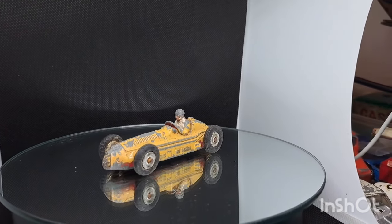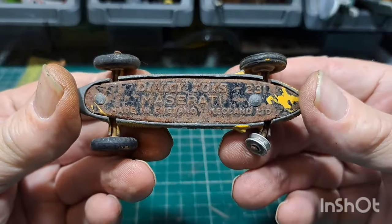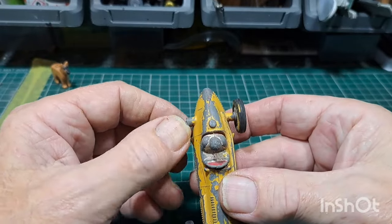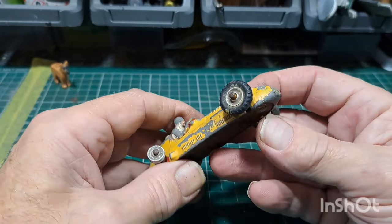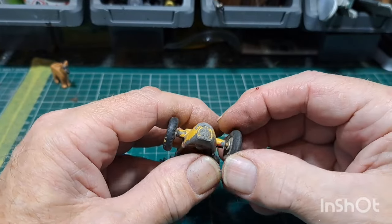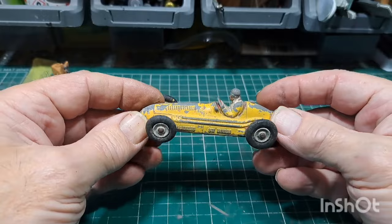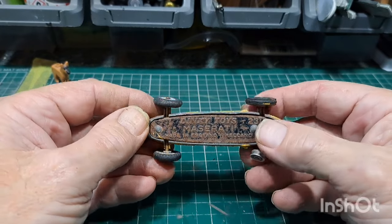Here we are then on the bench. Yep, Dinky Toys Maserati, number 231. It's a bit bent up back there — it's about shot. Tires are all mismatched. I'll put new 20-millimeter tires on these things, but I'll double check with my book when I go back down. I'm pretty sure these are 20-millimeter. You can have a gray or black driver. It's a bit windswept, paint's all coming off. Got rounded rivets — rounded nipples for the post.